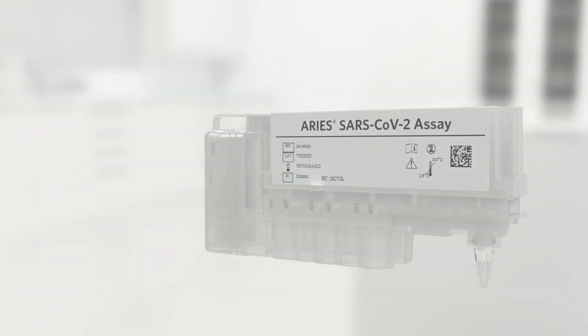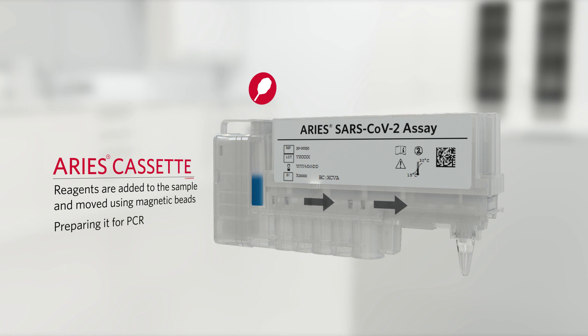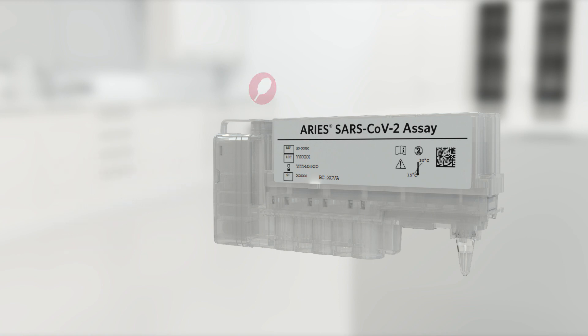During processing, reagents are added to the sample and the sample is moved using magnetic microparticles through a series of washes inside the cassette, preparing it for PCR. PCR amplification and detection take place in the PCR tube at the opposite end of the cassette, where the PCR reagents and primers are located.